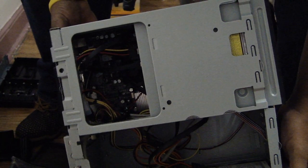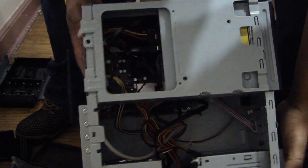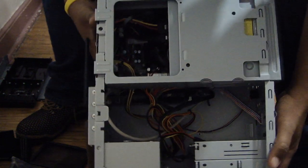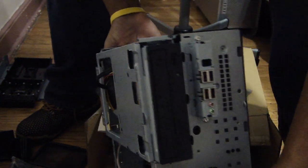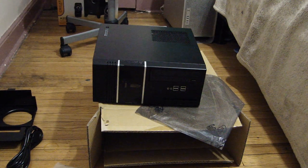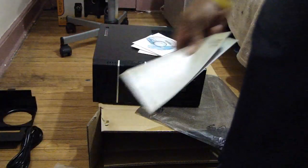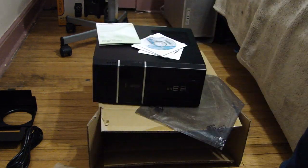Okay folks, the build is done. You saw me put in the data cables, the USB cords, the expansion slot for the Wi-Fi, the back plate, and the motherboard. I didn't put in a power supply because there was already one in there. I put the hard drive in and the Blu-ray reader. Now we just have to load it up with software — we've got to put Windows 8 on there, the utility disk, BIOS disk, and the software from the PC TV kit, and we're good to go.